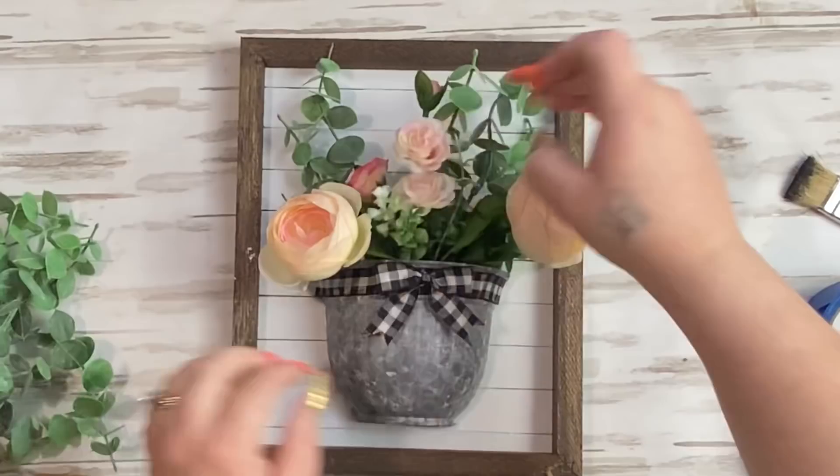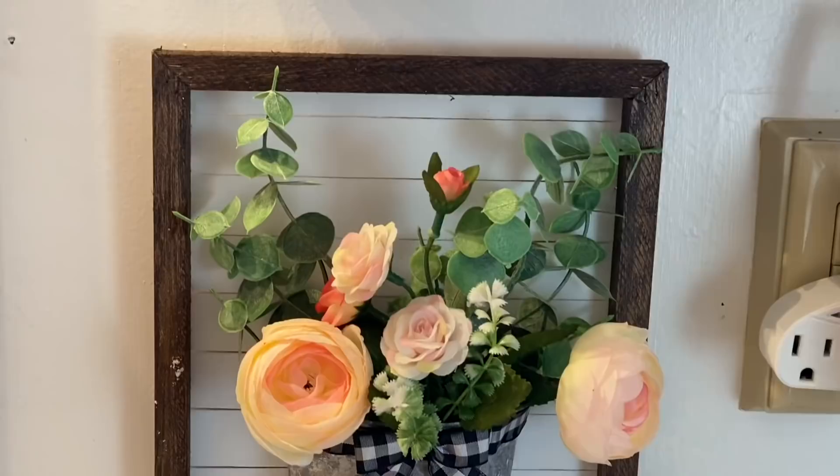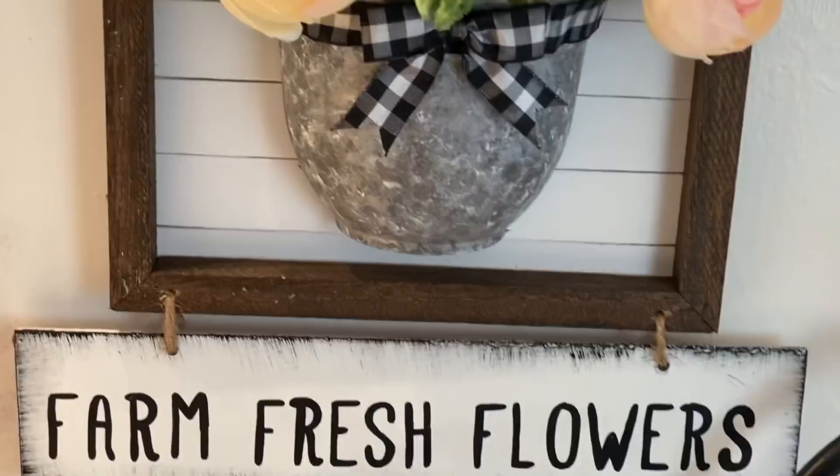Next, I just add some greenery and some floral, and that is it for this sign. Let me know in the comments down below what you would put in this vase. Because it said 'Farm Fresh Flowers,' I wanted to add a little bit of pink flowers since it's springtime and I wanted to bring some spring colors into my bathroom. Maybe for summer I'll change it out.